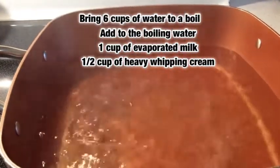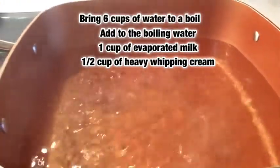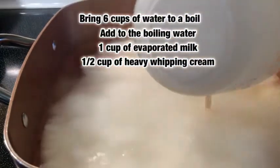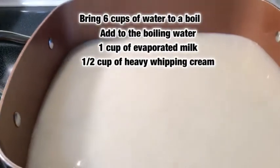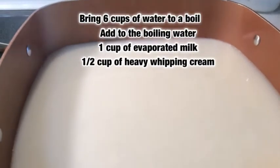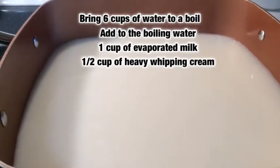One cup of evaporated milk and a half a cup of heavy whipping cream — let's pour that on in. Shoutout to my camera girl today, thanks for helping me out with this. Just keep your attention focused right there on the pot.